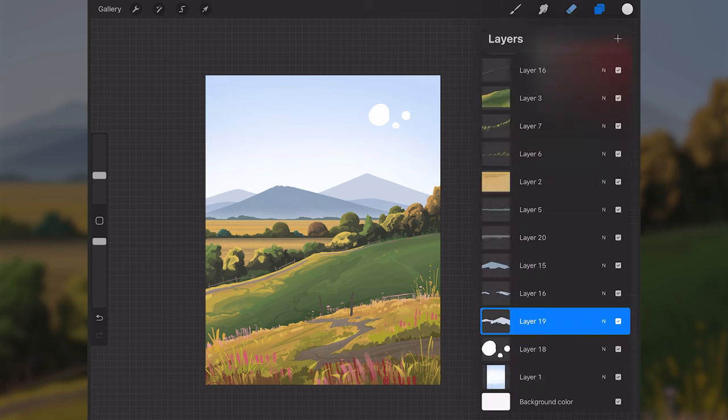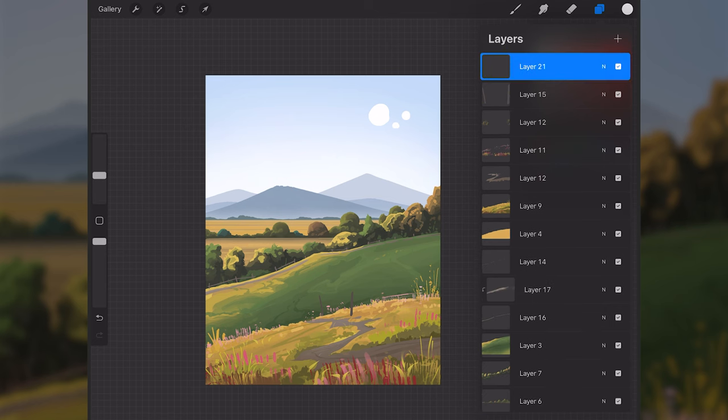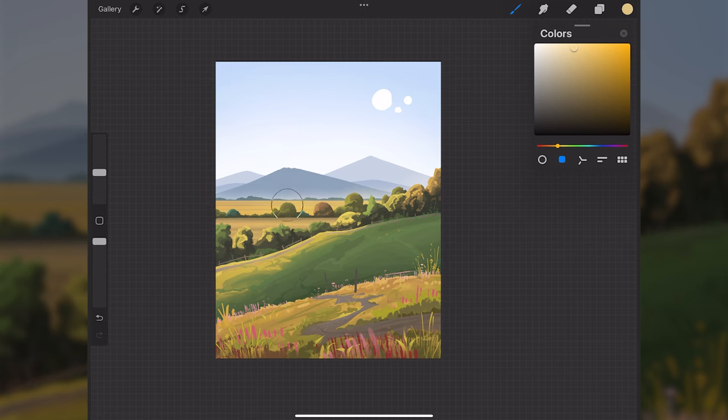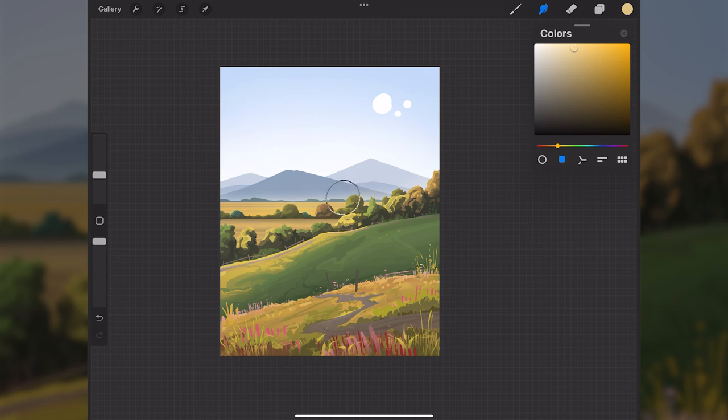To add more lighting across the whole scene, I'll make a new layer above everything and set it to Overlay mode. With an airbrush and a very warm light yellow-orange color, I'll softly paint along the trees, grass, and everywhere the light should be hitting — the overlay mode creates a nice glow effect that enhances the lighting. Turn down opacity or erase some out if you do too much.